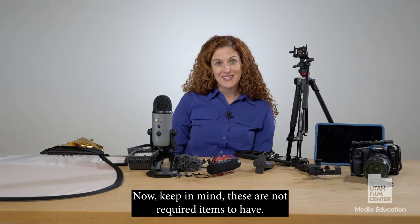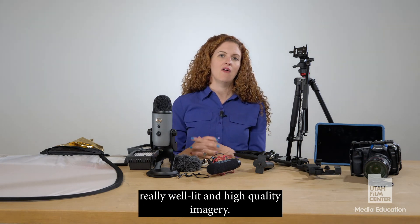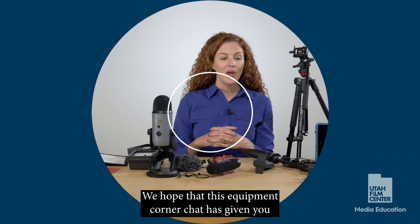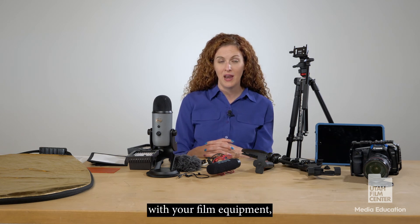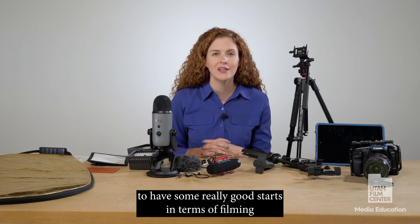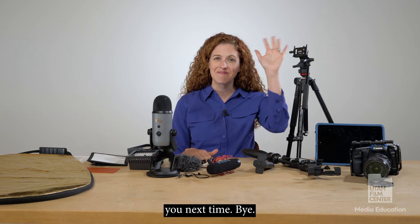Keep in mind that these are not required items to have — they're nice-to-have items to capture really well-lit and high quality imagery. We hope that this Equipment Corner chat has given you some tips and ideas on where to get started with your film equipment and shown you that you don't need a whole lot to have some really good starts in filming high quality content. Thanks again for watching and we hope to see you next time. Bye!